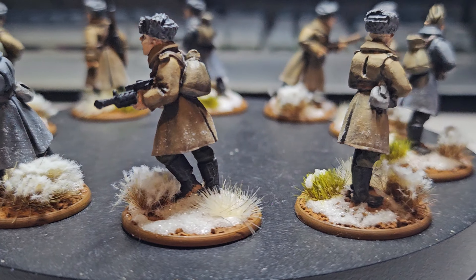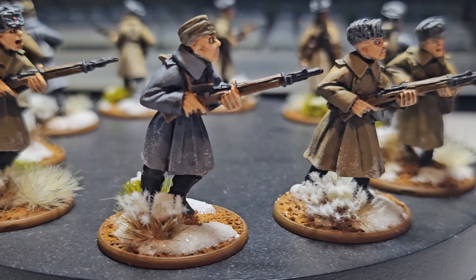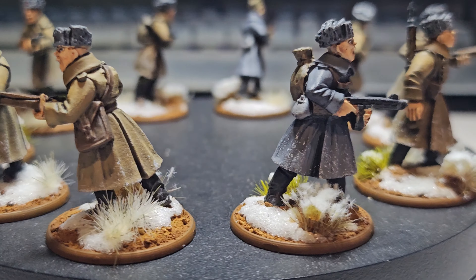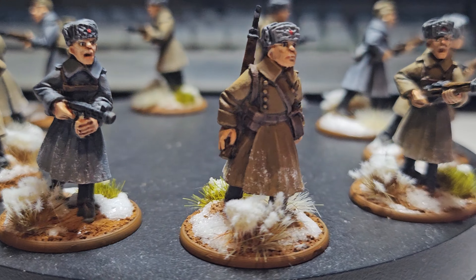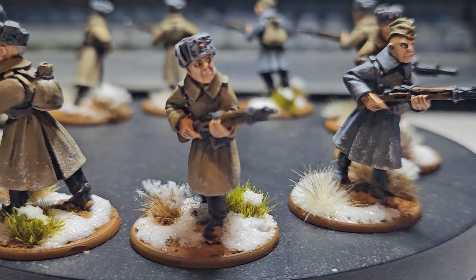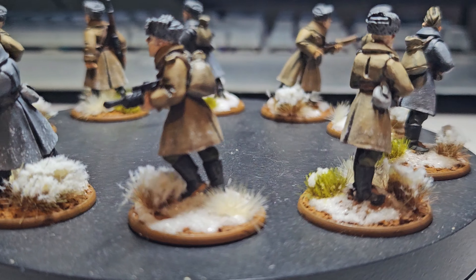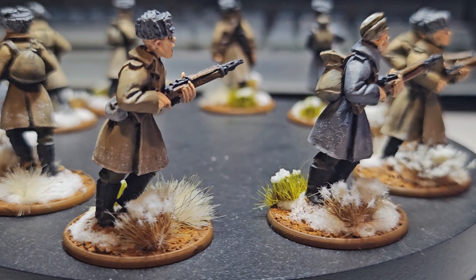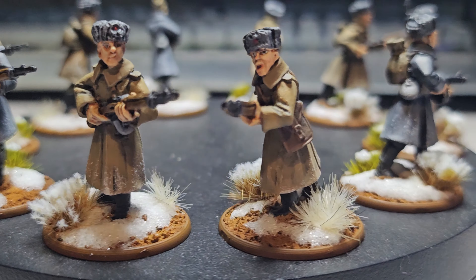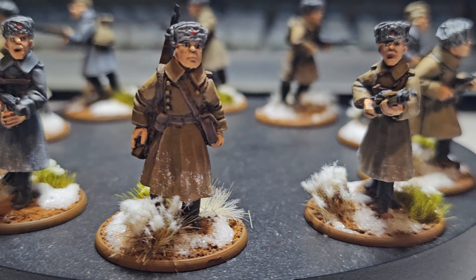Hello, Alex here, welcome to my hobby blog. These are the finished Soviet assault team — the assault units. These were the last 10 for the commission. The only thing left to do is coat them in a matte varnish to protect them, then pack them away and send them off to America. I thought I'd share these final 10 with you, then I'll do an overall video of all 32 units.